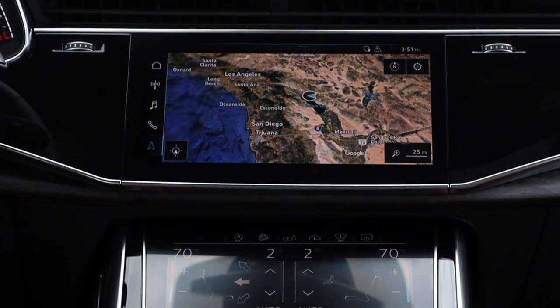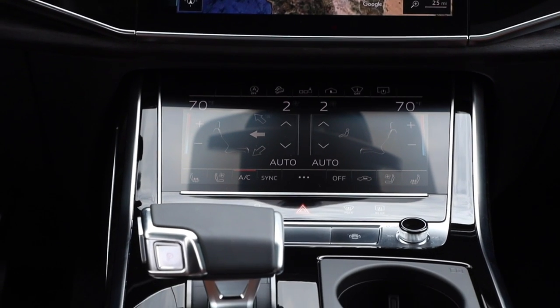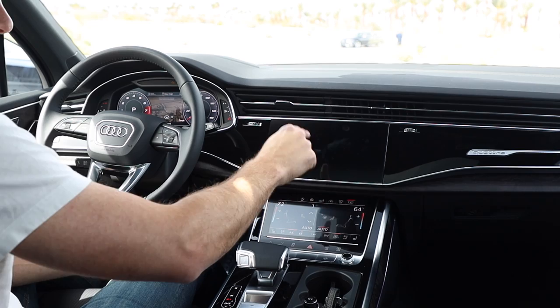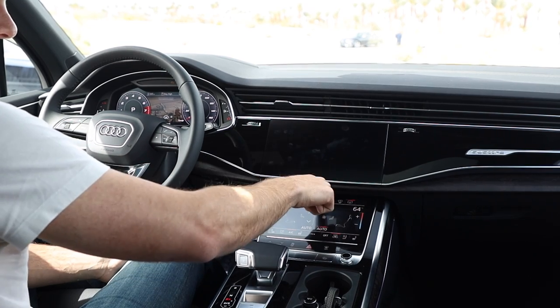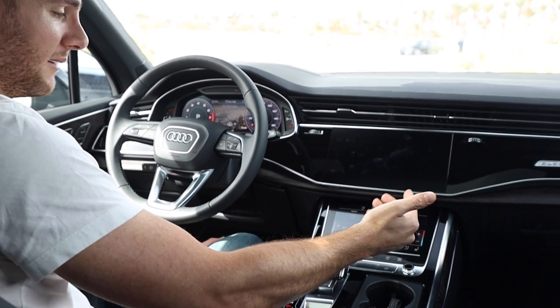All the HVAC controls on the lower screen are so easy to use, and you will learn this system really easily. As I mentioned, you can add shortcuts — things like your favorite radio stations from the infotainment. You can press a button and it brings down your shortcuts; you can have up to 32 of them.